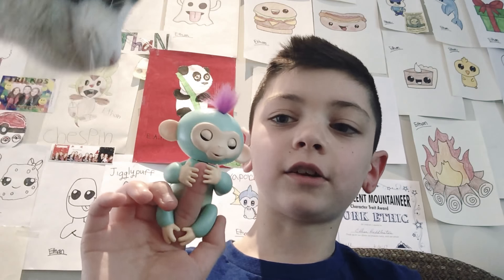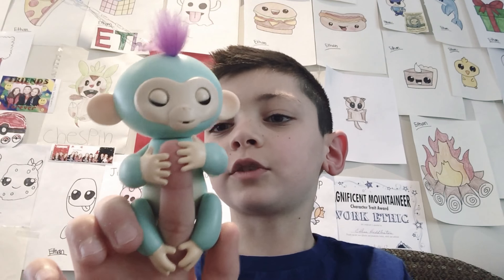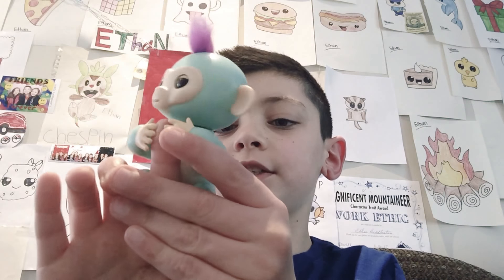And as you see, it says hello. And so when you clap twice, then it makes a sound.